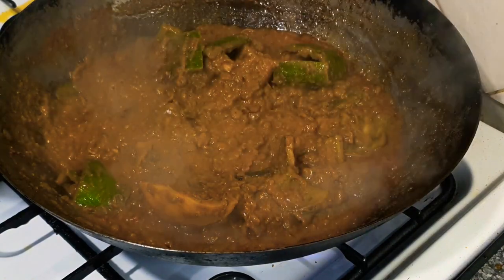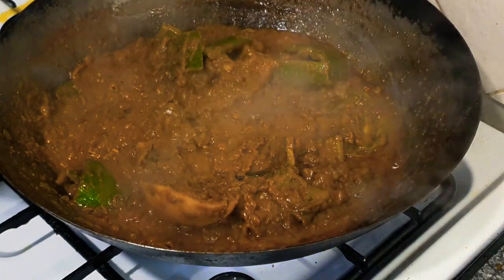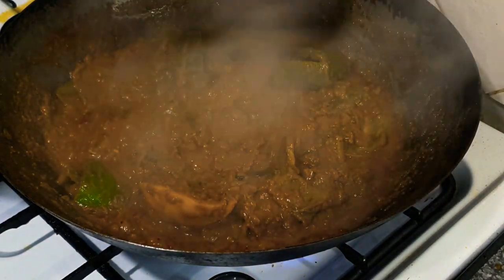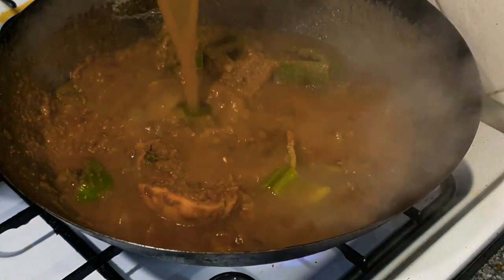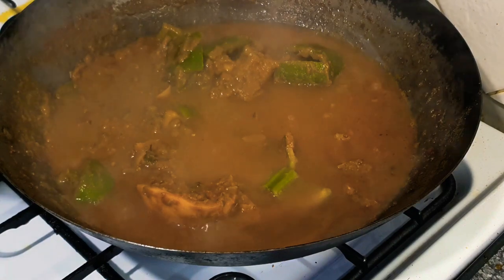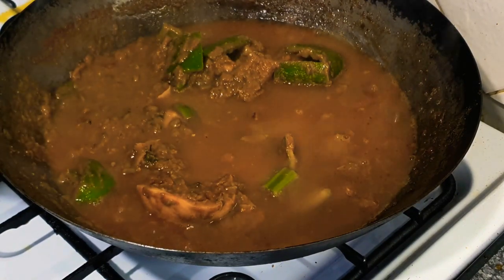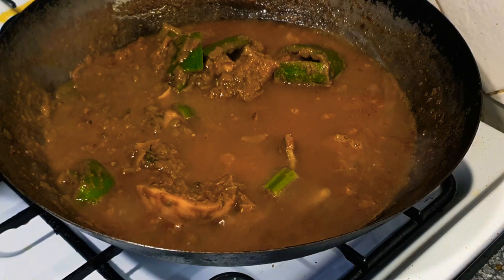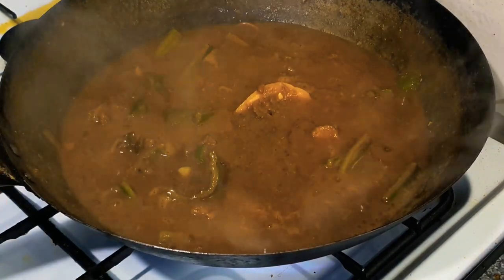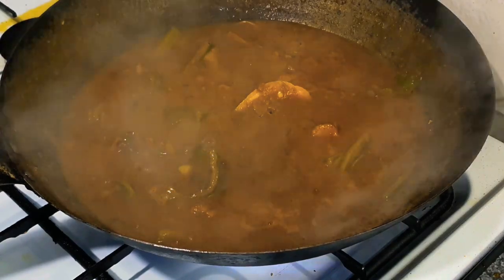I'm just going to sizzle that off now. The great thing about doing your vegetables with water is: do not drain your vegetables — keep the stock, and that's filled full of the pepper, the salt, the turmeric, and obviously the natural flavour from the vegetables. So that's going to have a good stir, it's going to come back to the boil. Looks very rich — nice natural colour to that as well.